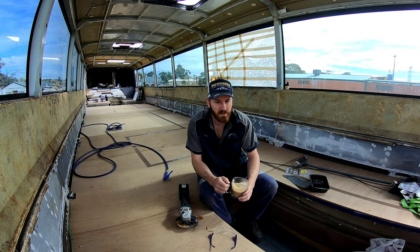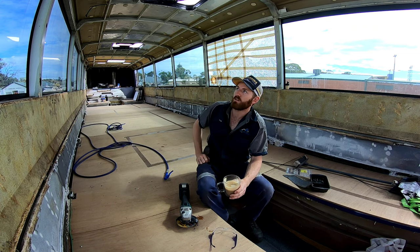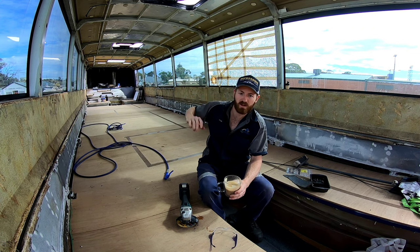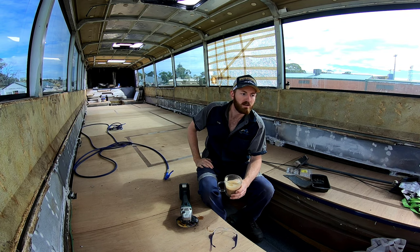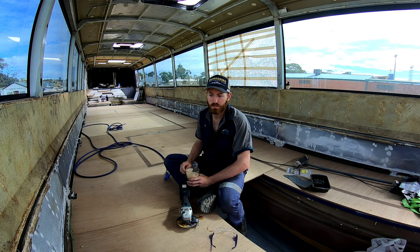So the inside is pretty much done. Yesterday I went along and ground all the pop rivets from the roof and then got most of the glue off so it's flat — so whatever we mount onto the roof as a ceiling will sit pretty much flush. It's mostly just building it back up from this point really.